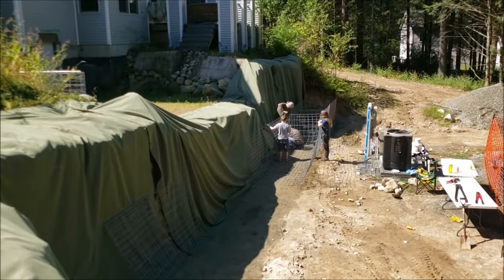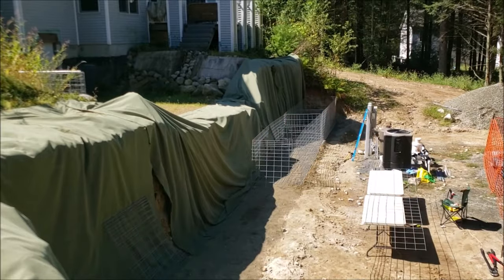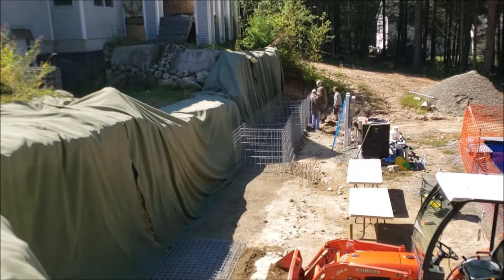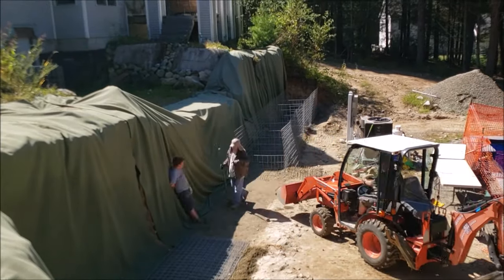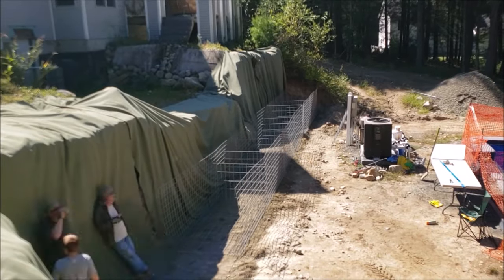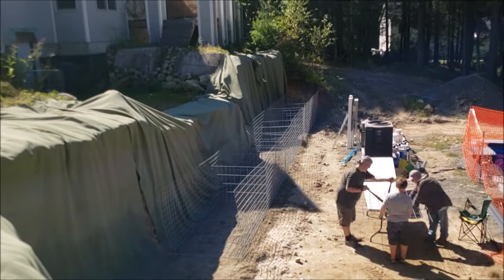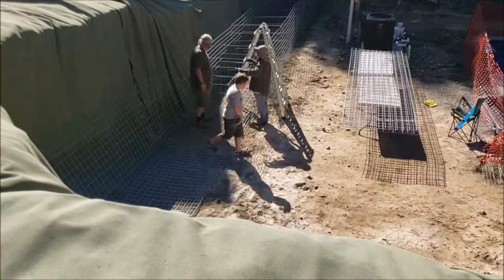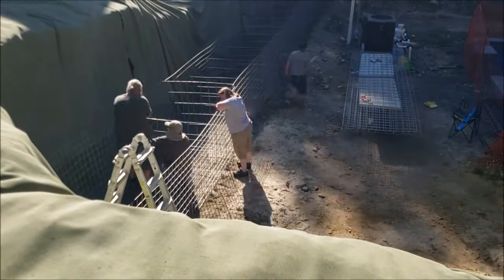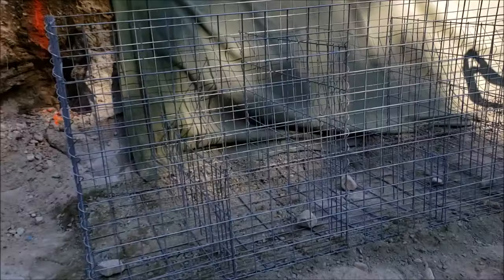We are now building the first course of 16-foot-long, 52-inch-wide, 48-inch-high gabion cages. If I remember correctly, this is 64 feet long from the far end toward where we are working. Then it will be a return — a 90-degree turn — and we'll do another 16 feet.